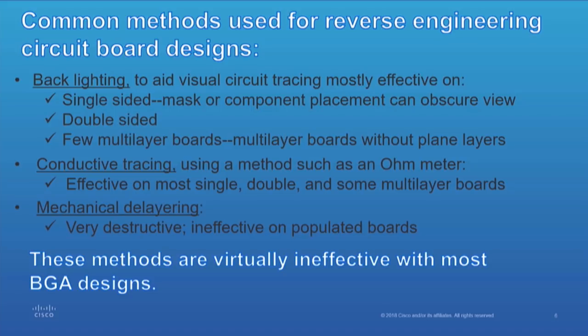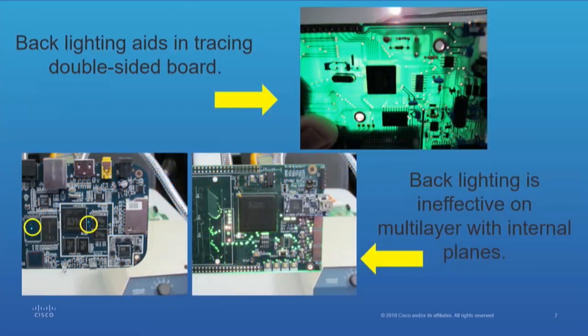Mechanical delayering is very destructive. It can be done, even with populated boards. At Recon Canada, they gave an illustration of mechanical delayering that was effective. Of course, you've got nothing left besides a pile of powder when you're done, but you get your layers separated and you have what you wanted — the drawing.